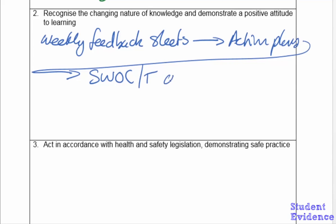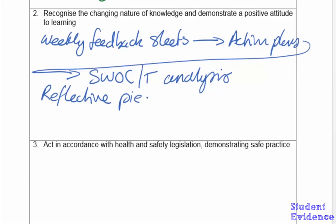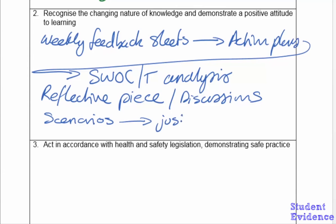For the second competency — recognising differences in practice — this could be a reflective piece around using different techniques for knees, hips, lateral hips, etc. This can also be reached through discussion with yourself as the mentor. The third competency around clinical reasoning can be addressed by giving the student scenarios about whether a request is justified, which the student can discuss with you or write up as a reflective piece or short essay. It really depends on how you want the student to evidence those competencies.